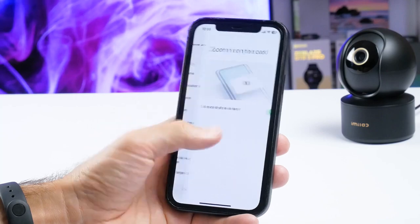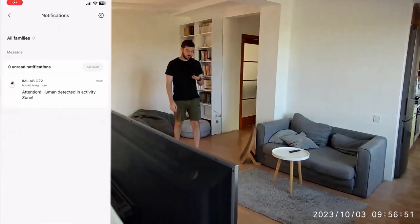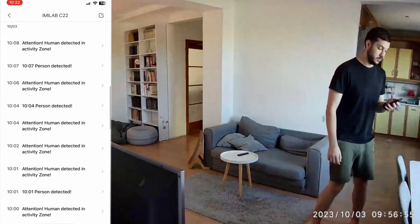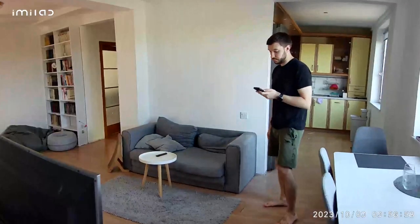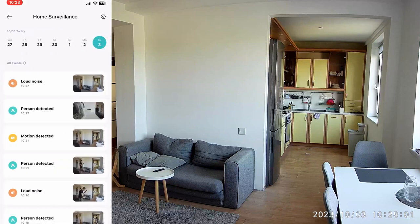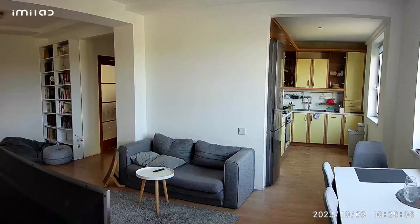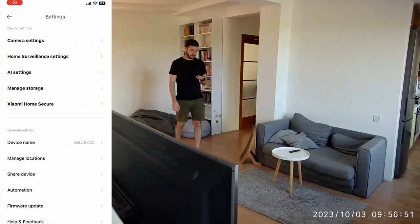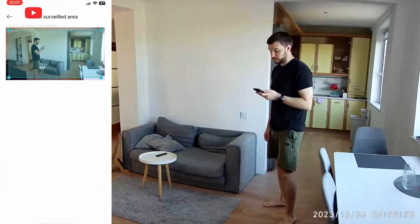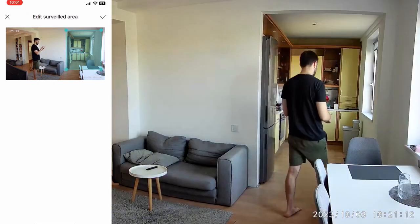Let me show you some of the most useful features. First, the Emilab C22 has human detection — the camera sends a push notification to your smartphone when a human is detected, and it also tracks the person if you have enabled this function in the settings. The Emilab C22 also has sound detection, alerting you if the noise level suddenly changes. It also has key area detection — when someone enters the selected area, the camera notifies you, for example when a kid enters the kitchen.